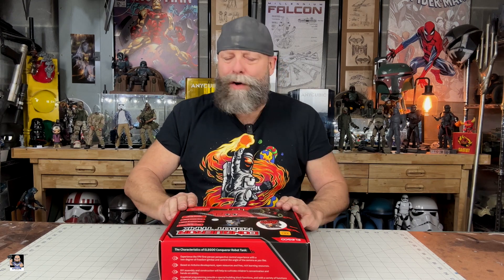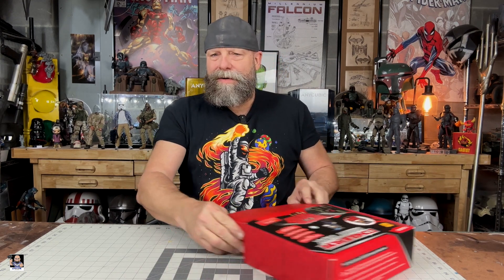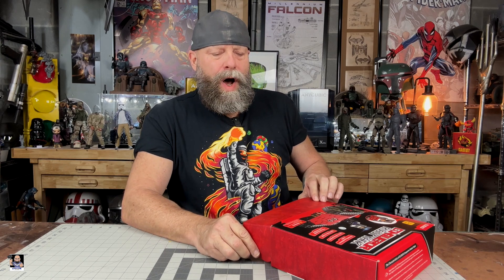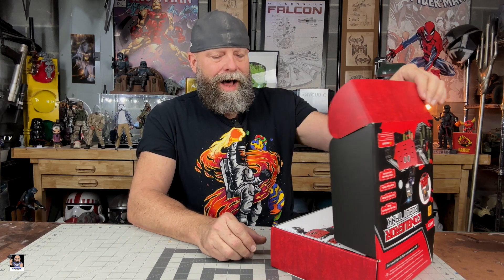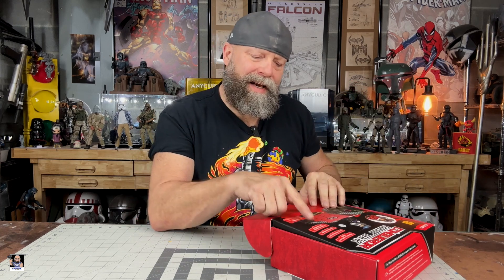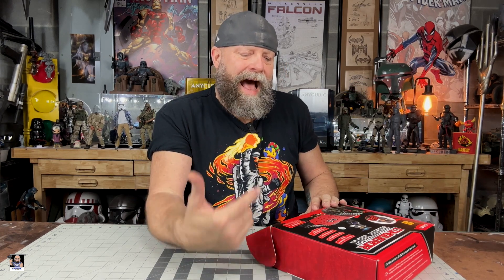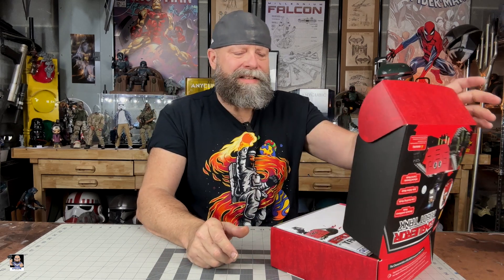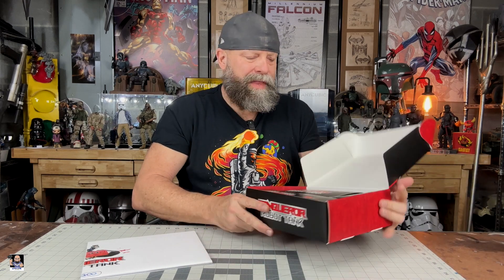It's the Conqueror robot tank. I also noticed something on the lid here — auto-follow mode. My brain is just going crazy with all of the things that I can do with this.